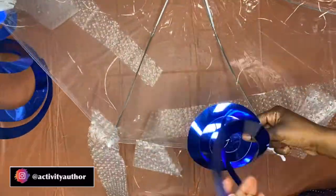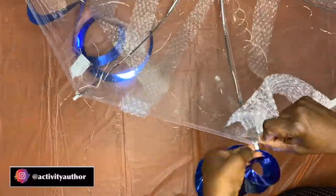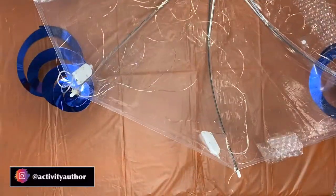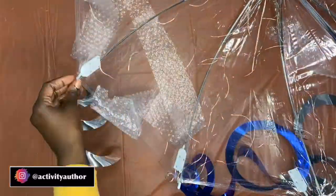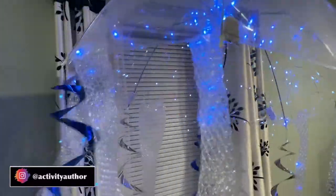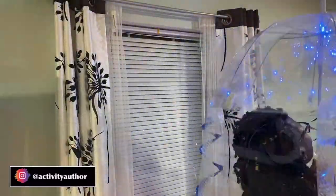This is the last step if you are using the streamer — you're adding those at the end. Just wrap the string that comes with it around the base, tape it in place really good so it doesn't fall off, and then you are done with this jellyfish. This is the look that she is giving — all I used was tape and the three products mentioned earlier. I love this: basic, simple, easy, and the best part is I glow in the dark, so safety-wise if you're trick-or-treating, people can always see you.